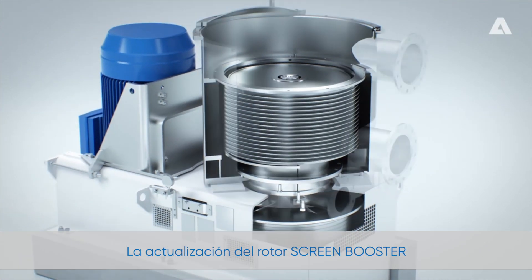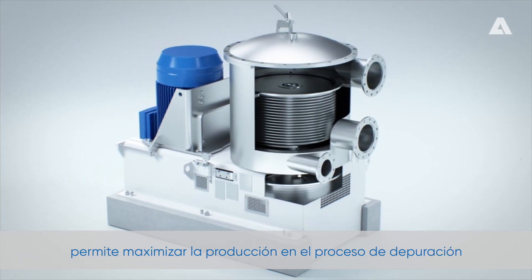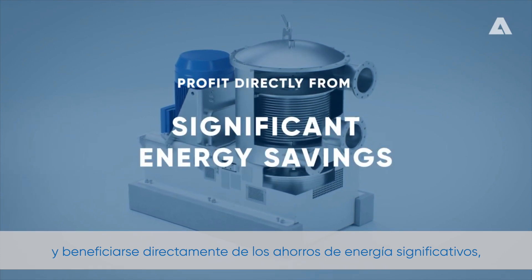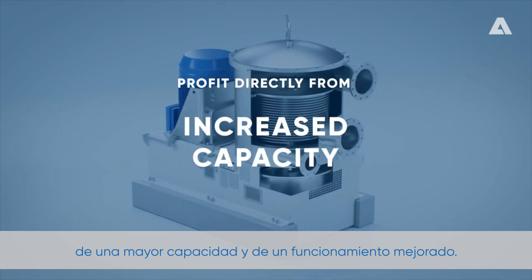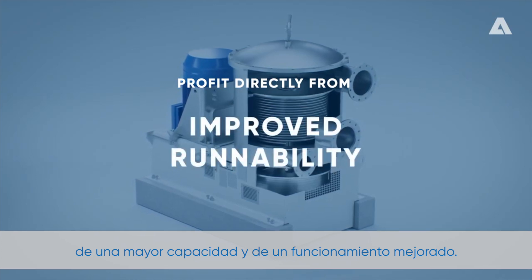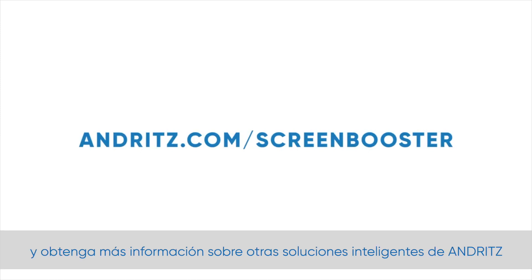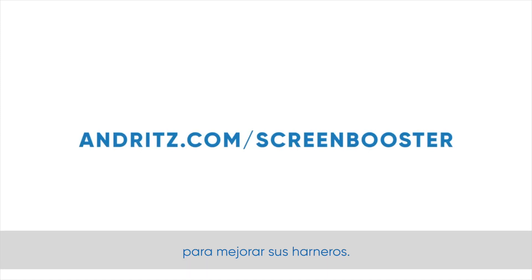Screen Booster rotor upgrade. Realize the full potential of your screen and profit directly from significant energy savings, increased capacity and improved runnability. Visit us on andritz.com/screenbooster and learn more about other smart Andritz solutions to boost your screen.